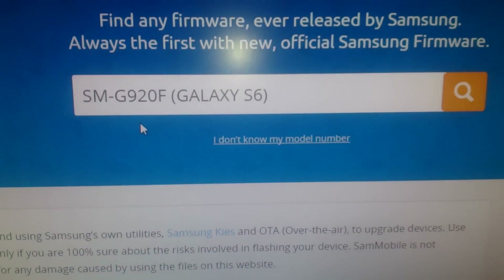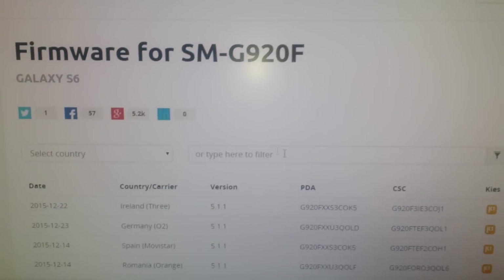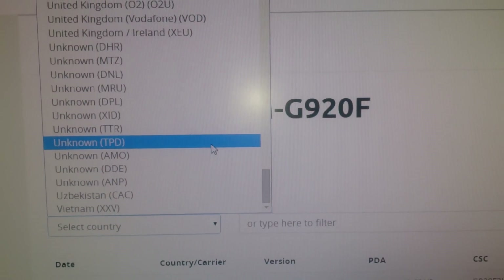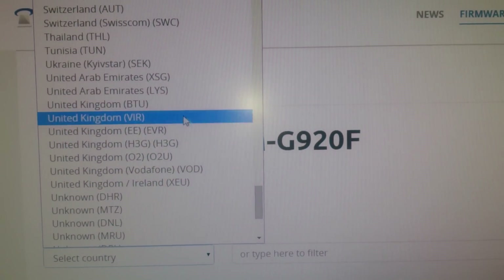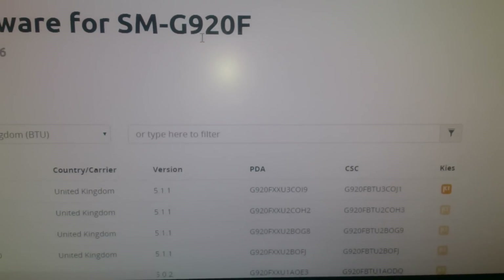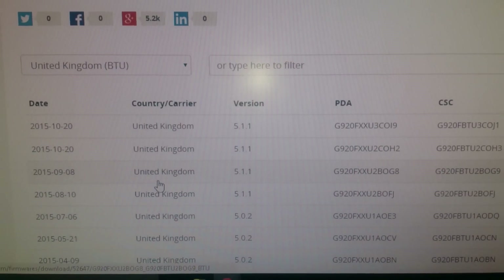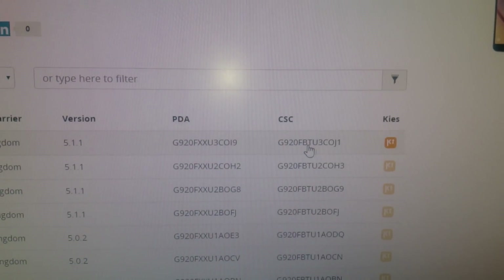Select Galaxy S6 and search. Where it says select country, just scroll down to United Kingdom and select BTU. Then just choose the latest version, which is this one here at the top — BTU.